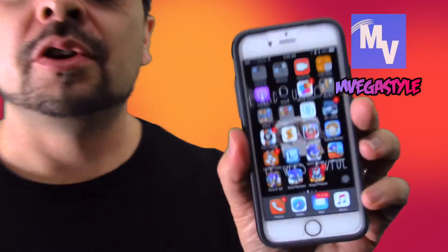You're watching the InVegasStyle and today I'm going to show you how to mirror your Apple Watch with your iPhone. Most people think that you have to go to your Apple Watch to change these settings, but the truth is that you have to go through your iPhone.